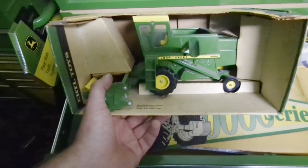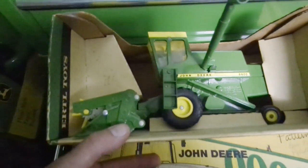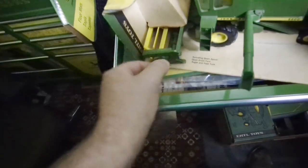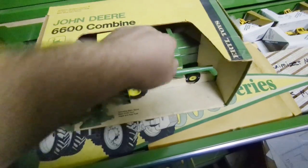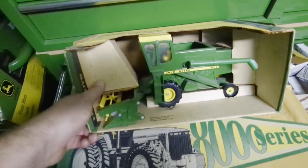Here's a nice 6600 combine - they made several versions of this. This is one of the later ones, it's got the plastic gear ground drive. There's a gear right here - see this gear? That's what drives the reel. It's got a plastic reel and plastic gear teeth. That's a cool combine. I don't know if I can sell that or not - that's really nice, probably not the most perfect box but it is pretty good.